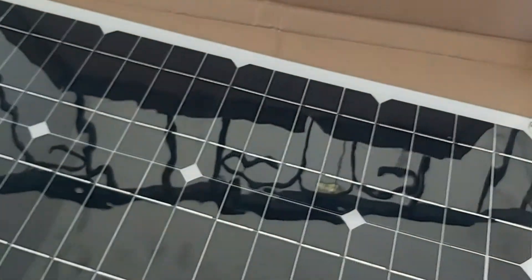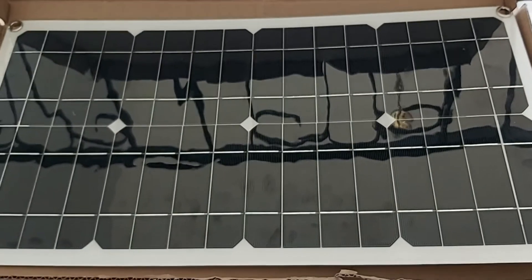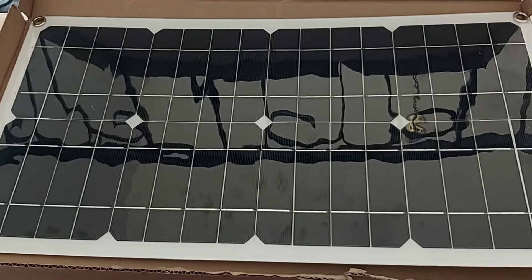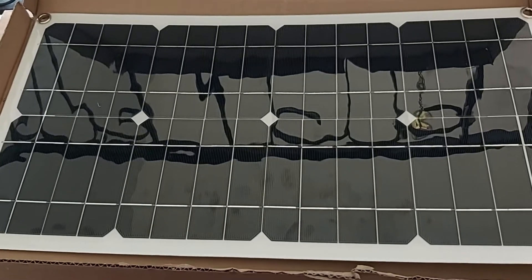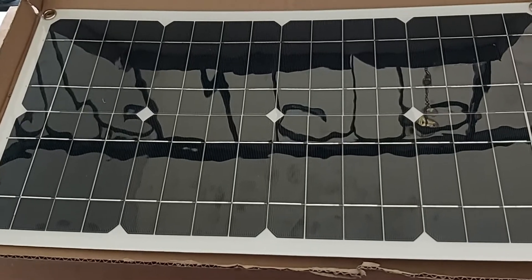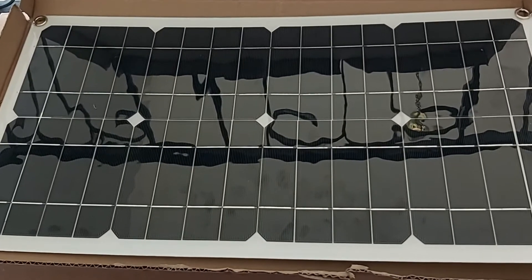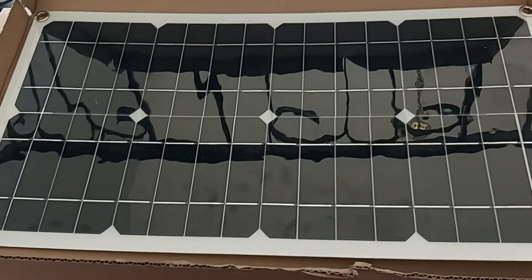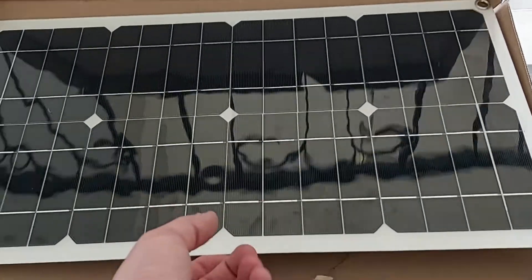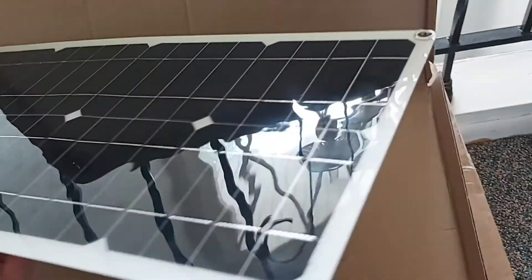As you can see, I actually unboxed the solar panel with one hand — that tells you everything. This thing is so light and this is supposed to be putting out 250 watts. A 100-watt solar panel weighs between 12 to 16 pounds, so a 250-watt panel should weigh at least 16 pounds because it would have more solar cells. So how does this solar panel — which is one third the size — weigh maybe 10 ounces, not even one pound?